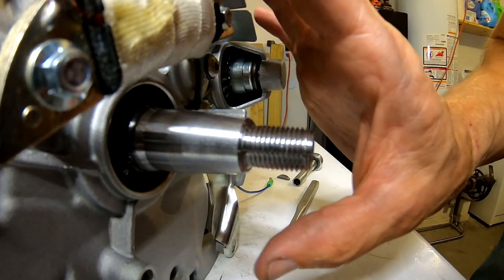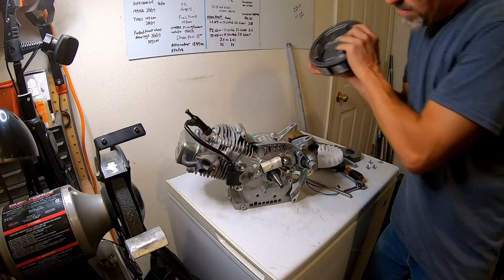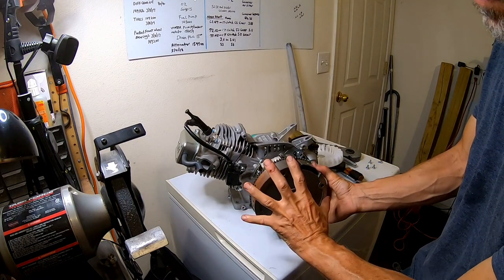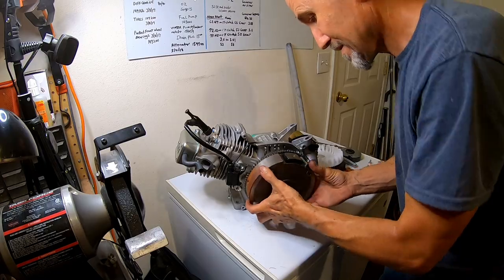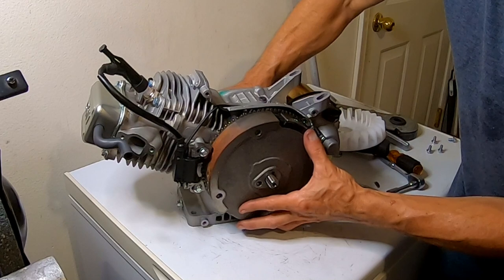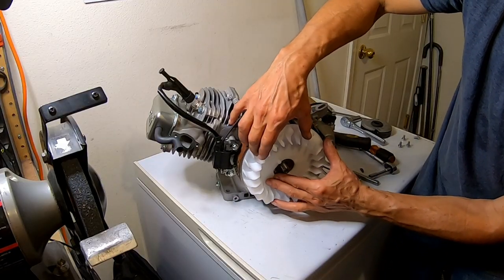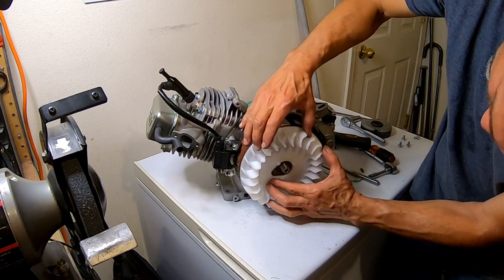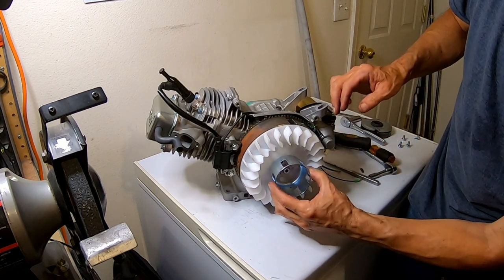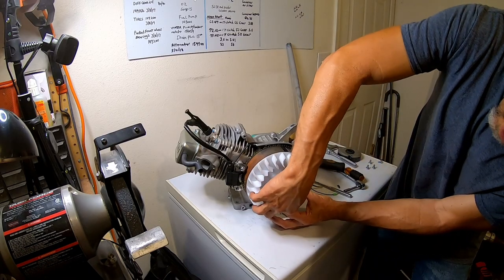Now the flywheel will slide on all the way. Let me slide this beast back on here and make sure that it's turned forward against the keyway. You can feel the slop in it, or the 7-degree groove in there, so you've got to make sure it's forward. Put this beast back on here — this thing used to fit — there it goes. Put the nut back on.